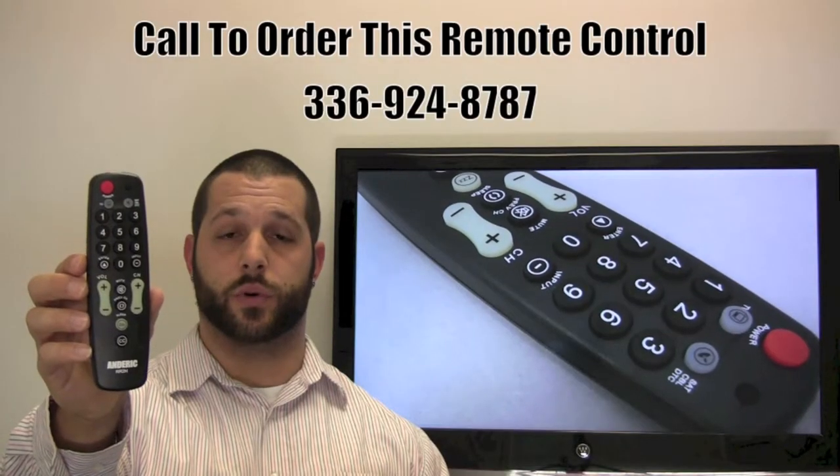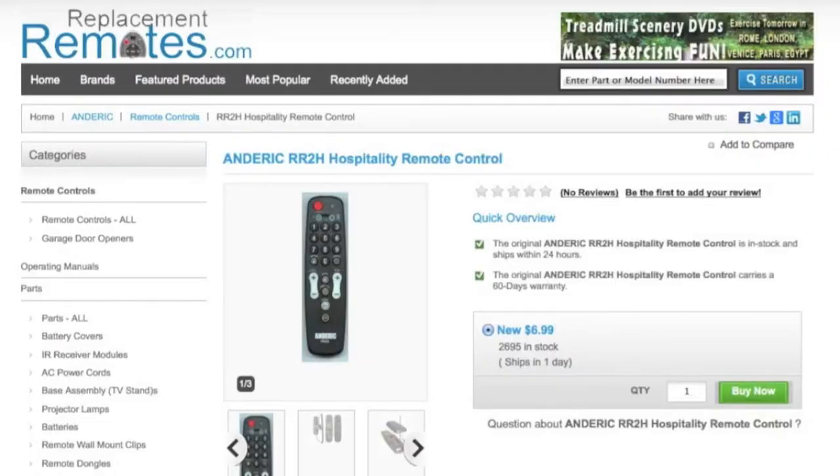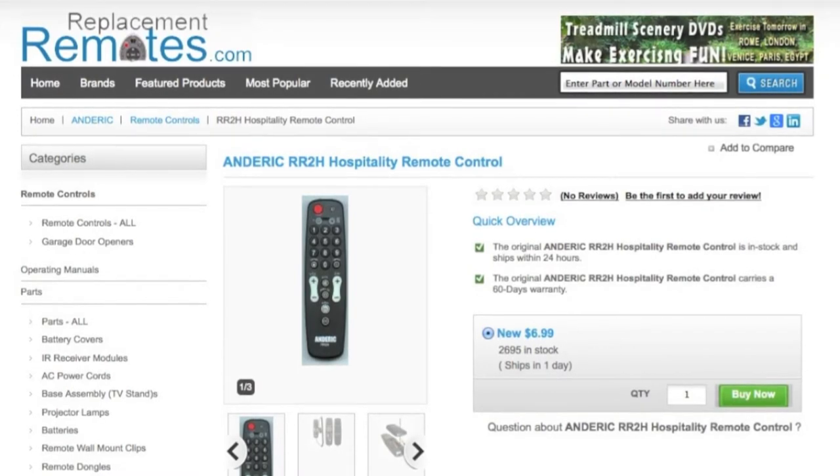If you would like to buy this remote control, you can give us a call at 336-924-8787 and our friendly staff will be glad to help you. Or as always, you can log on to replacementremotes.com or guestremotes.com to make your order as well.